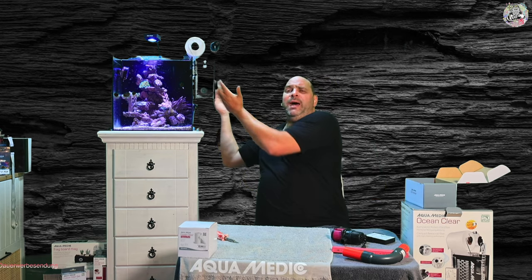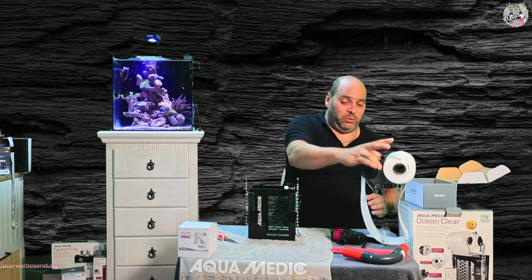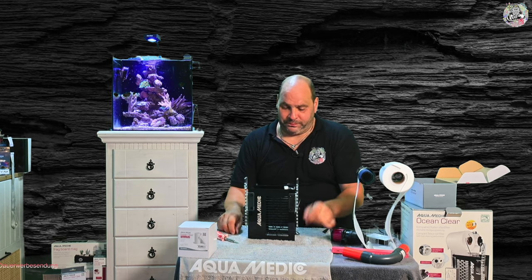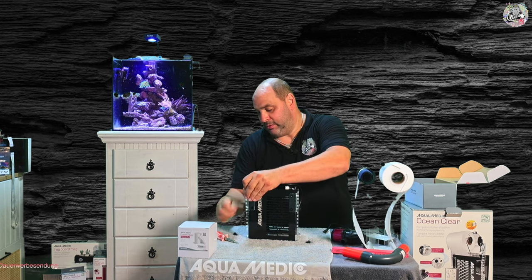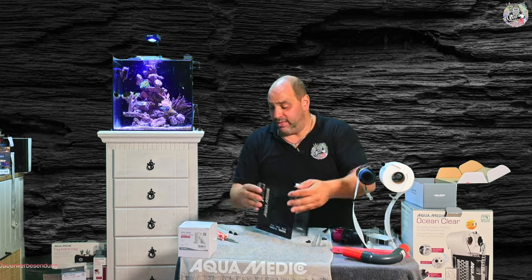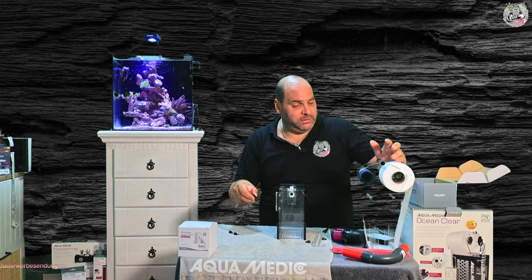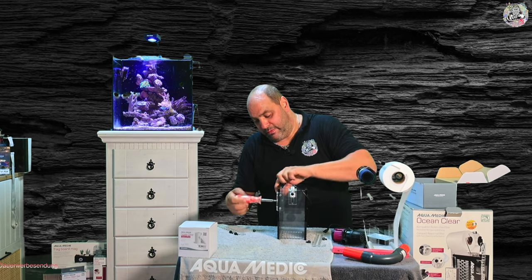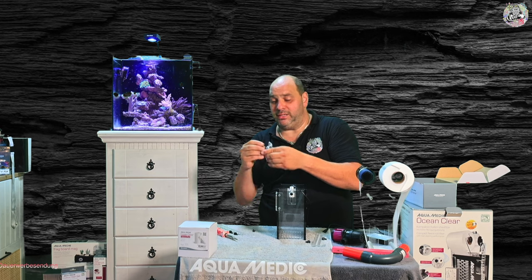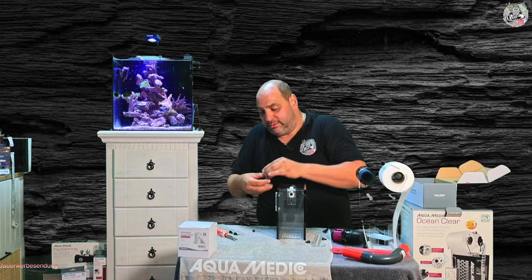Das ist jetzt die eine Variante. Wir haben aber noch die Möglichkeit, ein kleines bisschen mehr Abstand zum Becken zu bekommen. Und zwar gehe ich dann hin und montiere die Haltewinkel genau umgekehrt. Jetzt muss ich wieder alles lösen. Das ist jetzt die Variante, wie Aquamedic das Ganze ausgeliefert hat. Das lässt sich auch auf der anderen Seite installieren. Aber jetzt gehe ich einfach mal hin und montiere die Winkel anders, so dass der Schenkel nach außen geht. Dadurch gewinne ich auch wieder ein paar Zentimeter, die ich dann in Höhe umsetzen kann.